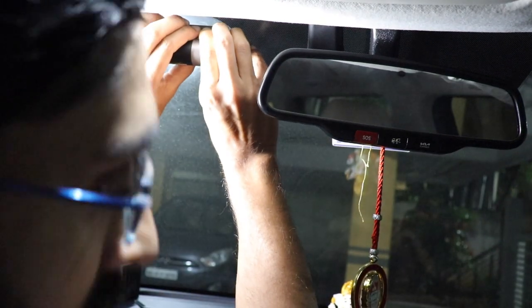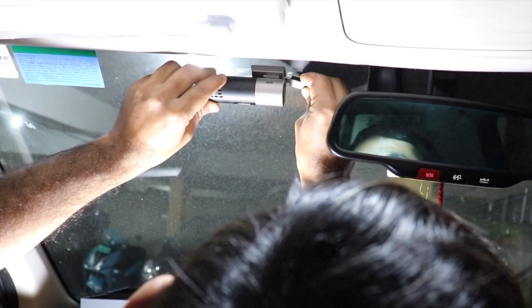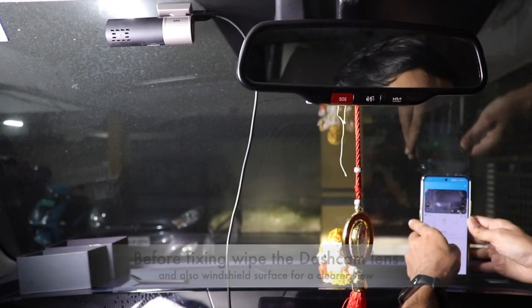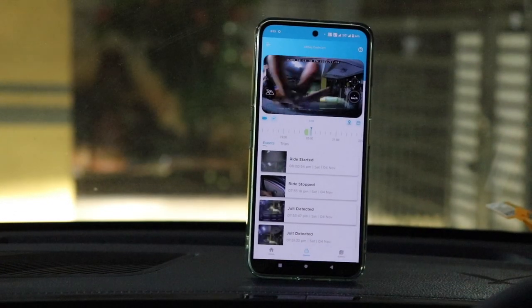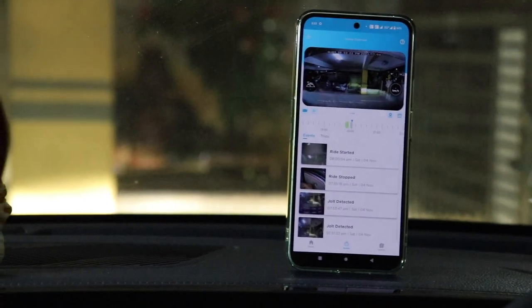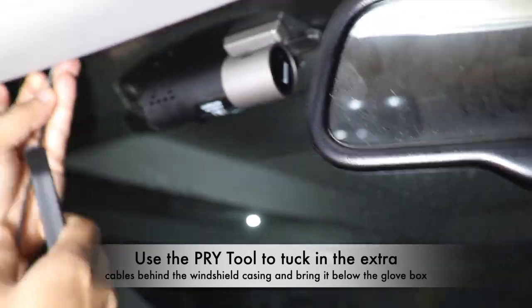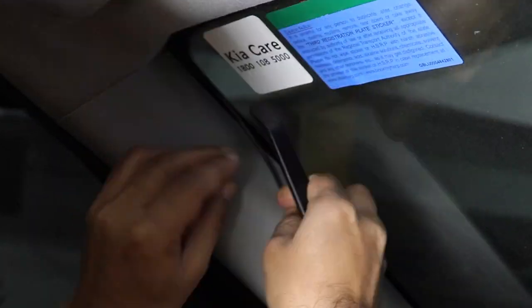I properly attached and fixed the dashcam on my windshield. Before fixing it, I had to wipe the inner side of the dashcam because if there is any dust behind the lens it will not give a clear view. There was also some dust on the outer side of the windshield, so I used wiper fluid and water to clean it. Now I'm using the spatula to tuck in the long cable coming out of the dashcam.